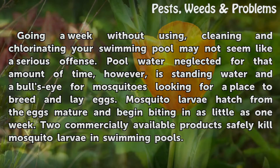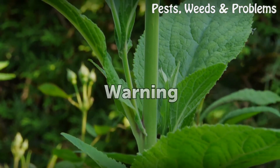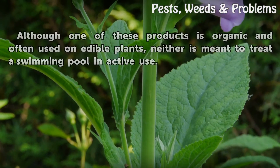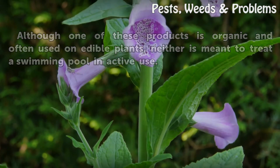Two commercially available products safely kill mosquito larvae in swimming pools. Warning: although one of these products is organic and often used on edible plants, neither is meant to treat a swimming pool in active use.